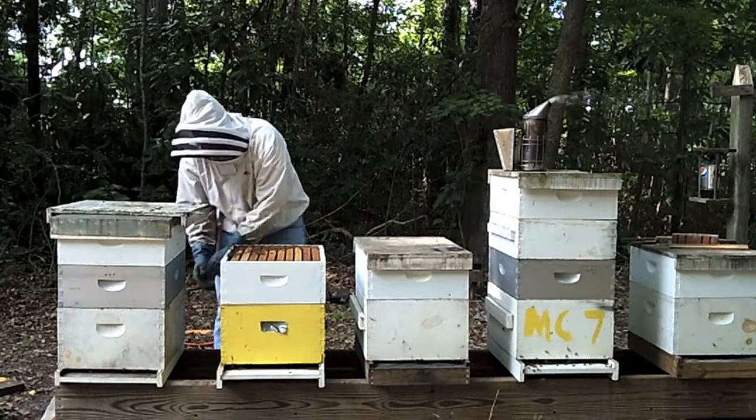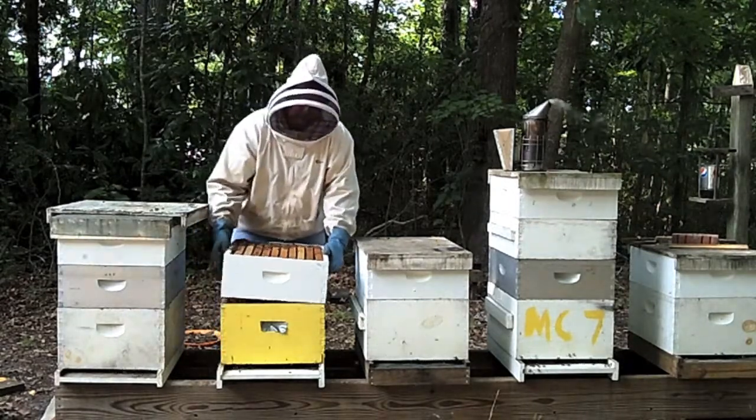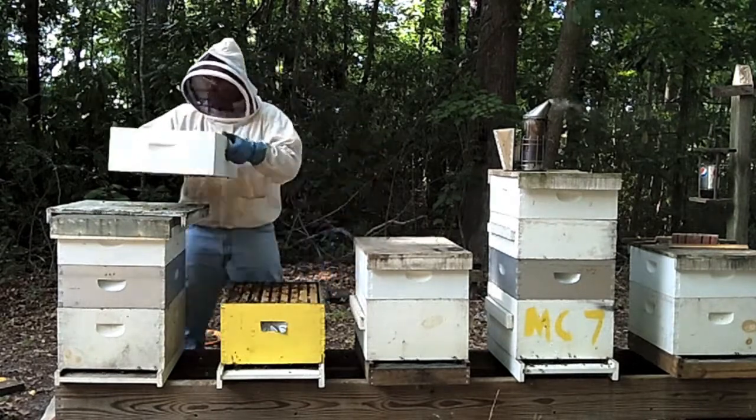If your hive consists of multiple boxes, remove the previously inspected super and continue your inspection. Remember to use a lifting and twisting action to break the boxes loose.